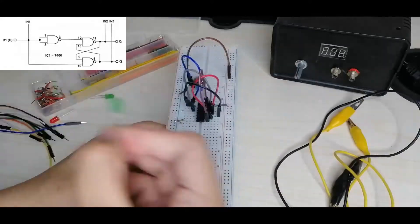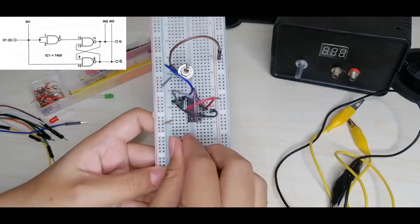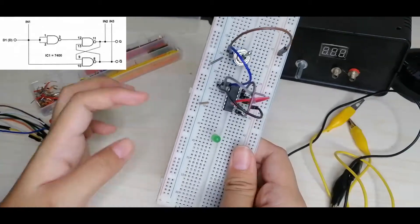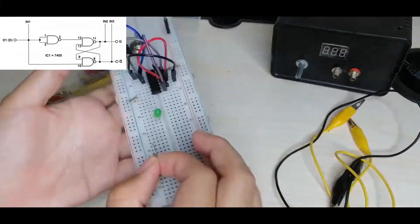Now we'll put our LEDs. The negative side is the short pin and the positive is the long pin. We'll place the first LED here — the negative side of the LED is connected to the negative rail of our breadboard.